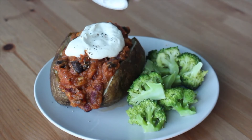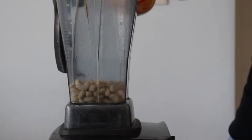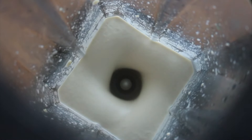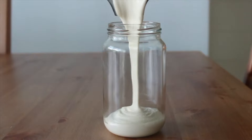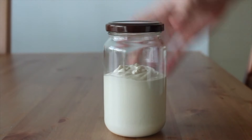Next up, we're making a cashew sour cream, and it is so easy to make. It's just soaked cashews, some lemon juice, apple cider vinegar, salt, and water. Blend this until smooth and creamy. This will go perfectly as a garnish on all of the savory recipes we made this week. I've been having this in my fridge at all times lately — it's just so good.